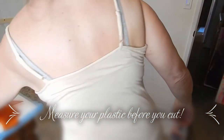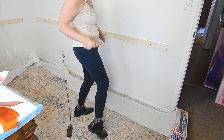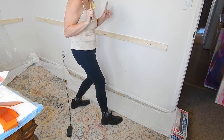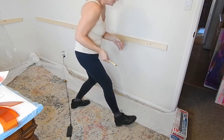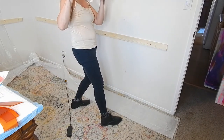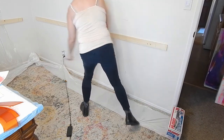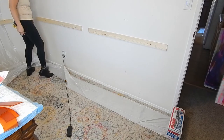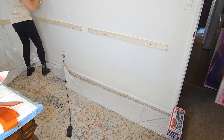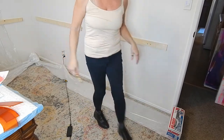I want to show this because if I can do it — I'm broken, I have a lot of things going wrong with my body — then I promise you, you probably can too. Set the box of plastic at the far end of your wall, pull the sheet the length of your wall, then add extra, cut with scissors, and tape. Then I'll be back.